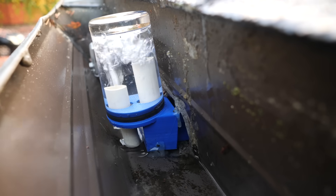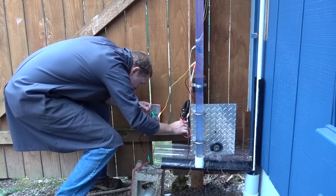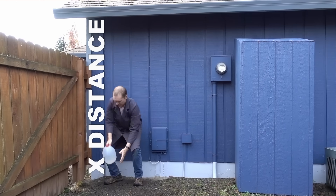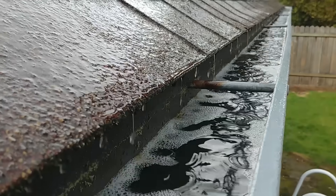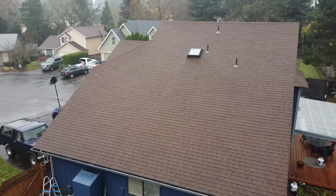In a prior video when I charged my smartphone with power from my rain gutter, I showed that energy or work can be defined as the weight of the water times its height above the ground. But rather than wait for rain, why not use solar power to pump water as high as possible on my roof?